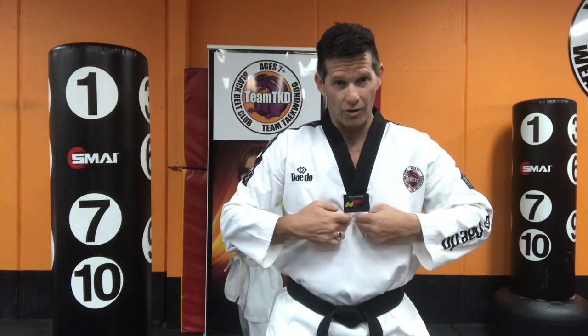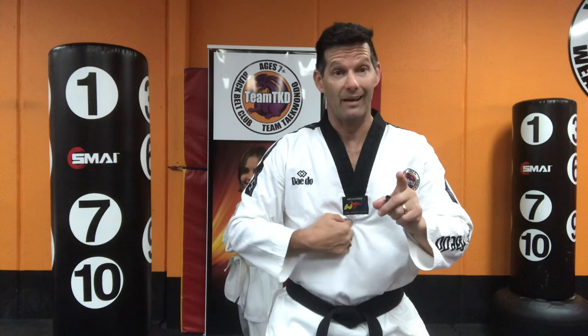We want to punch to the solar plexus here. If you feel the bottom there where the rib cage joins — if anybody has ever been hit there, you know about it. All the air just goes out of your body. So that's what you're aiming for.